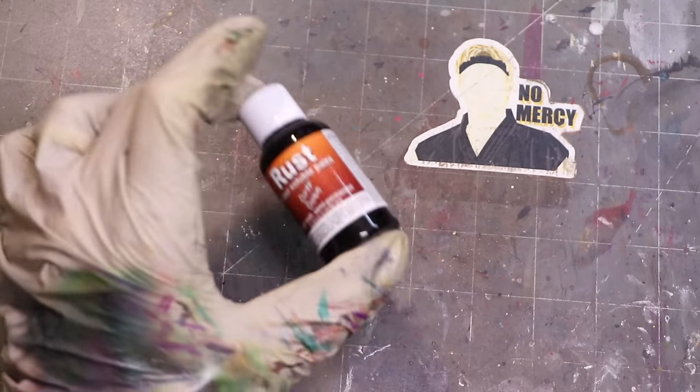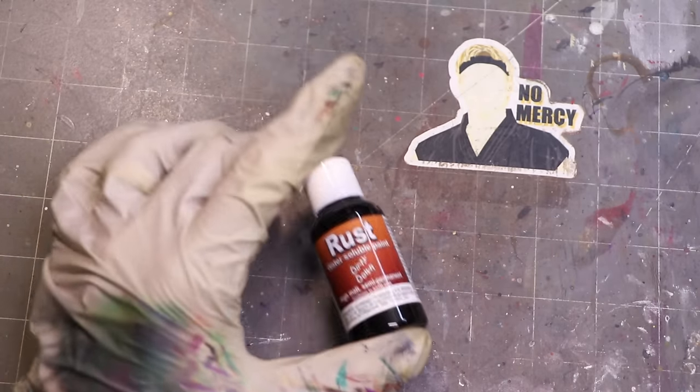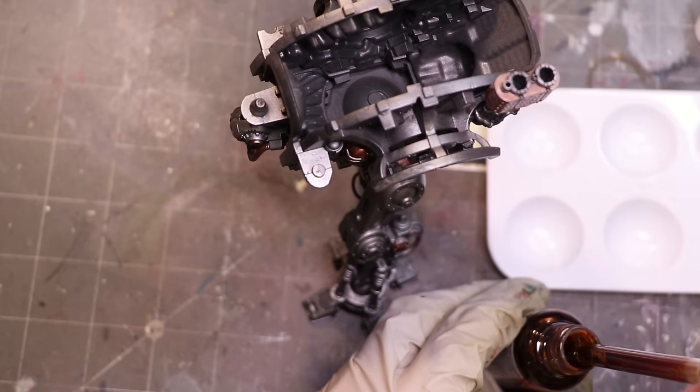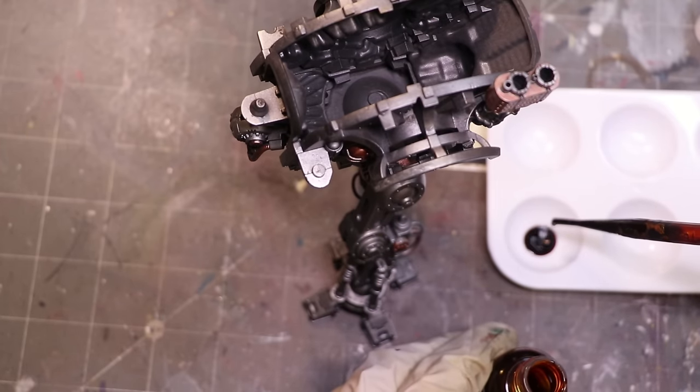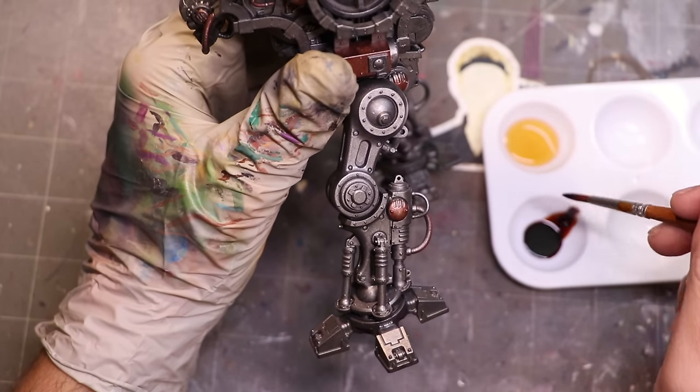First word of warning: you have to shake the living bejeezes out of these before you start. I use my mixer, but a really, really good shake. Second piece of advice is use a dry well palette or something like that and get it out to work on. It'll just make your life a lot easier than trying to dip your brush in the bottle.